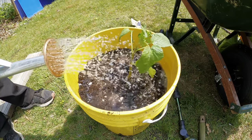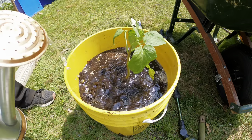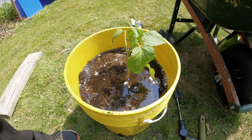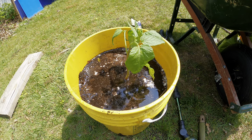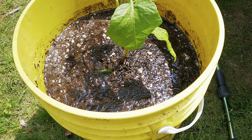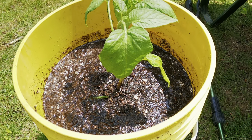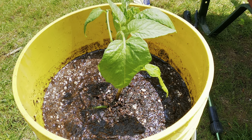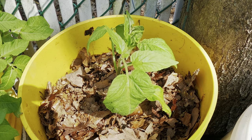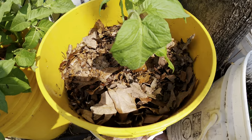Now we're just going to water it. Watering it will ensure that the roots continue to stay moist and continue to grow. Make sure that you water it regularly — especially plants in containers require a lot of care because they might run out of water. Once the water has drained, what I'm going to do next is put something to cover it up.